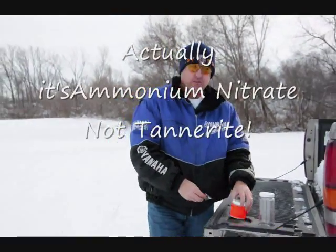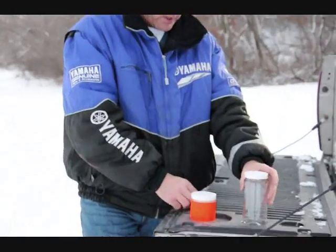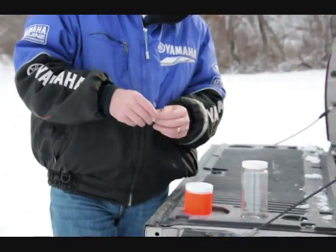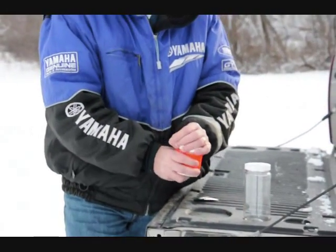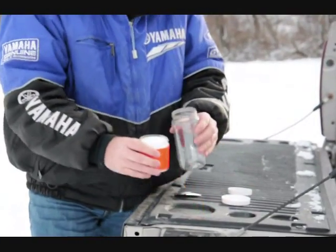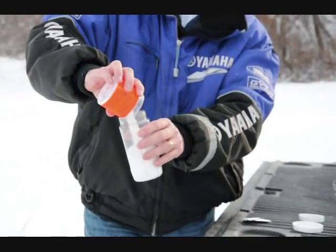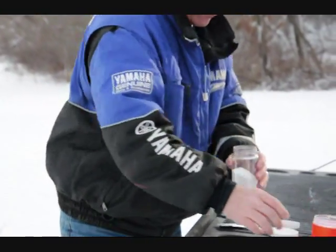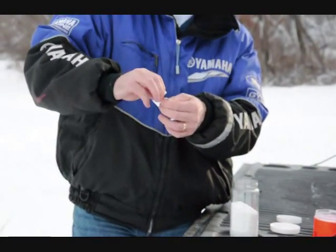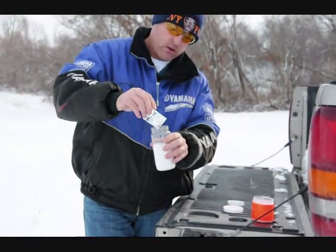Okay, so we're out here in the field. We've got our half-pound target here, our Tannerite. We've got our mixing container and our catalyst for the half-pound target. So we'll throw this in the mixing container, open up our catalyst, which is aluminum powder, to my understanding. Put that in.